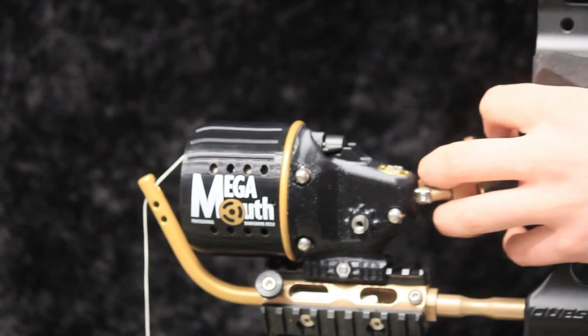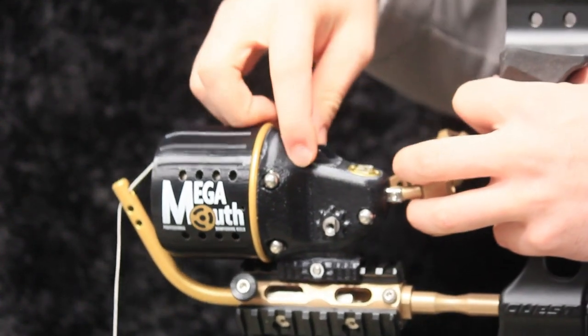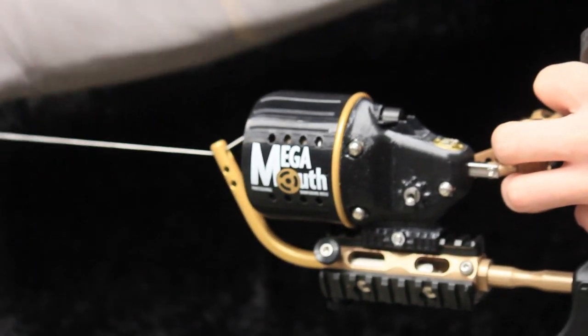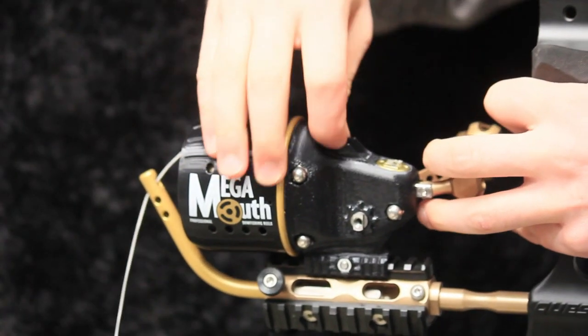Instead of the common, difficult to adjust dial drag, Megamouth employs a 180-degree quick adjust drag system that's far easier to adjust while fighting a fish.